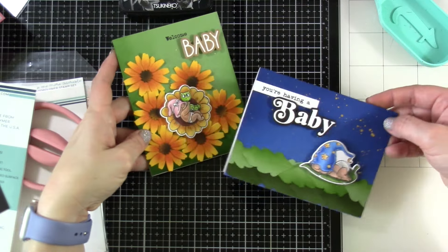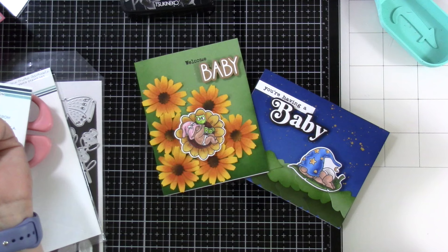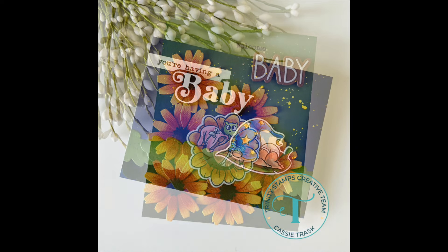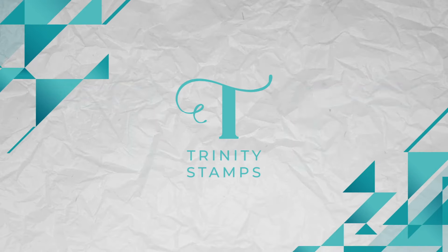Use those die cuts! I hope this inspires you to want to get a little inky. If you liked this video, be sure to hit that like button and consider subscribing if you haven't already. Be sure to check out all that Trinity Stamps has going on over on their blog, Facebook page, and Instagram for more crafty inspiration. Thanks for stopping by and we'll see you soon.